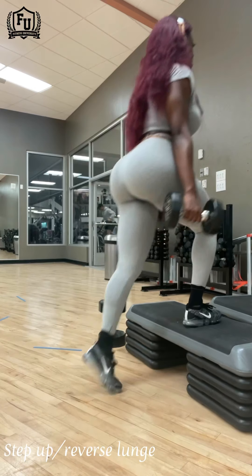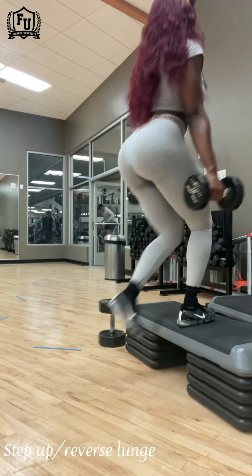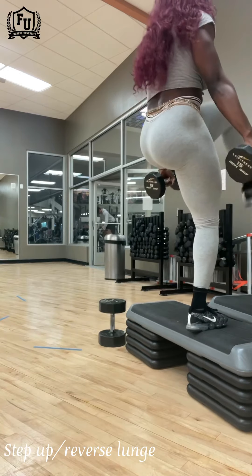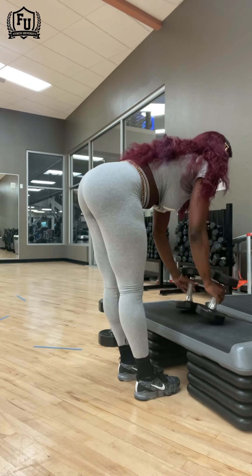Right here I'm doing a step up with a reverse lunge, and I love this movement. If you notice with my workouts, I pretty much do all the fundamental stuff over and over again — modify it a little bit differently sometimes, but it's really the same thing: lunges, deadlifts, squats, and then a modification of that.